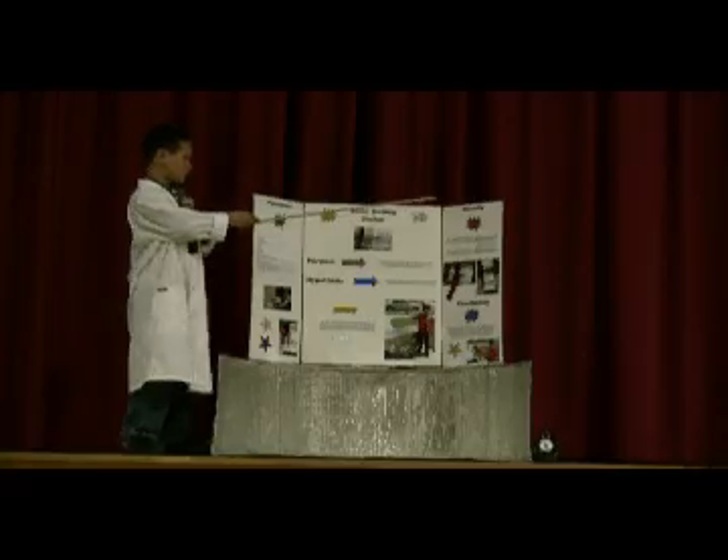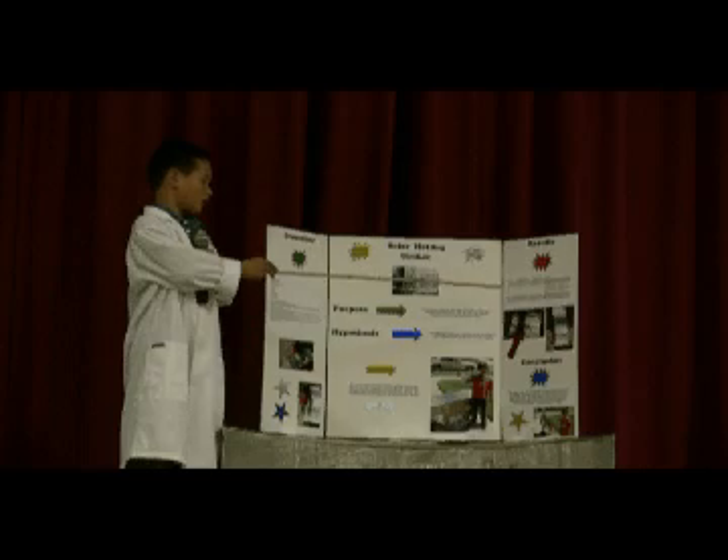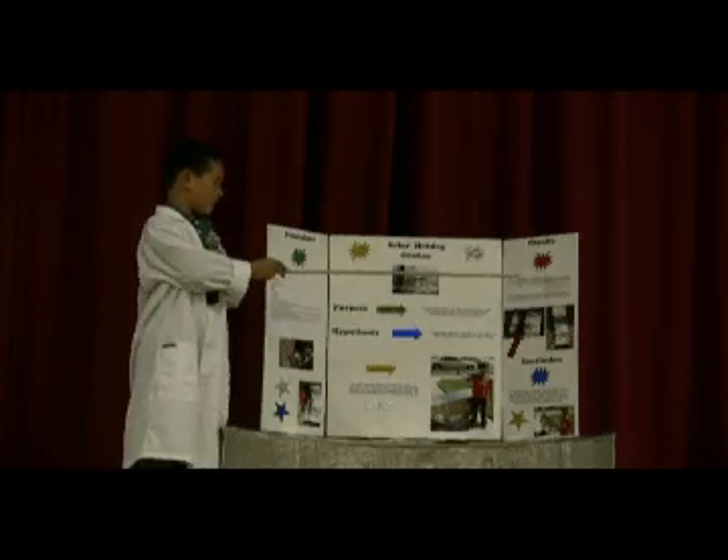The results: Trial one, time started 12:15, time ended 12:50. It took me 35 minutes to cook this hot dog. Results: it was a good hot dog. The hanger was placed close to the bottom of the cooker.